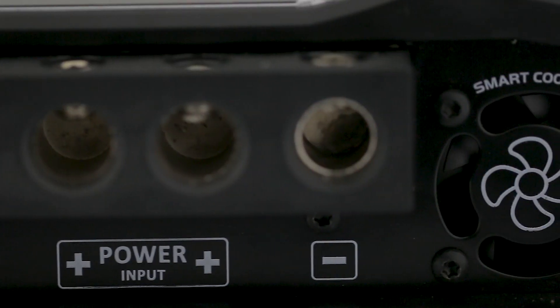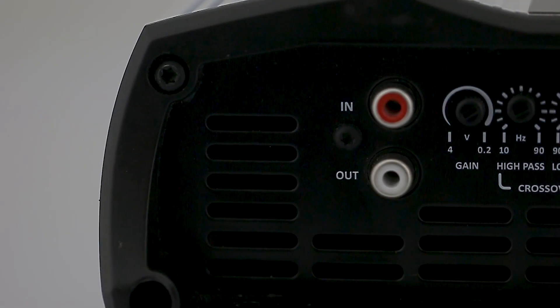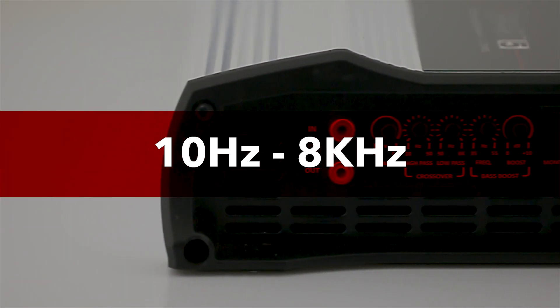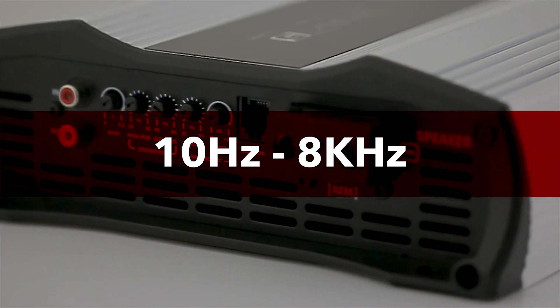It also has two smart coolers. Audio input via RCA with gain adjustment variable from 0.2 to 4 volts. It is worth mentioning that the frequency response goes from 10 Hz to 8 kHz, allowing its application with various types of speakers.